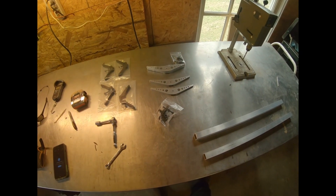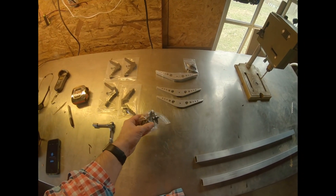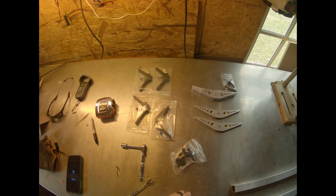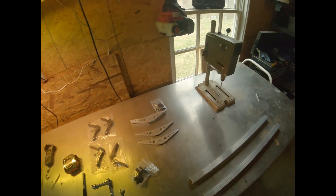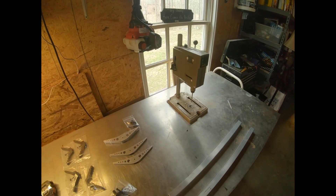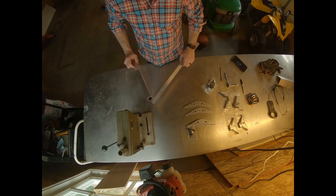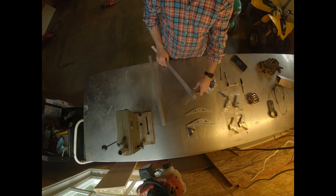Some supplies you'll need first: bolts, your steps, V brackets, wrenches, tape measure — I've already cut my steps — and a permanent magic marker. I'm using a little drill press, but a handheld drill will work too.